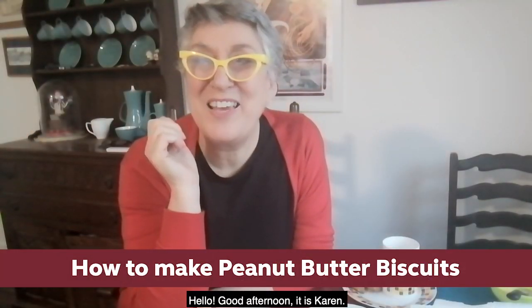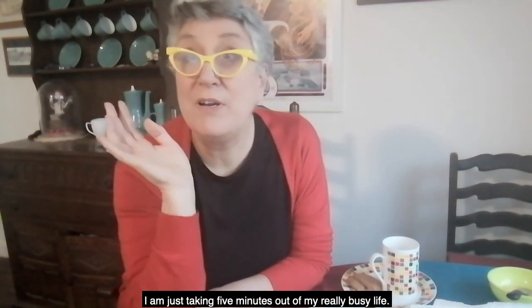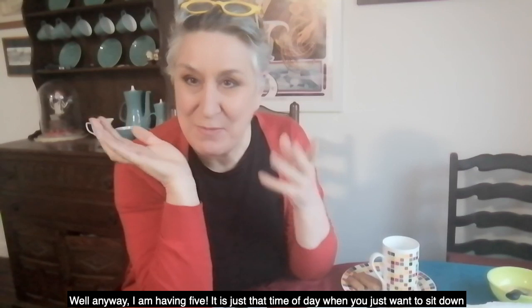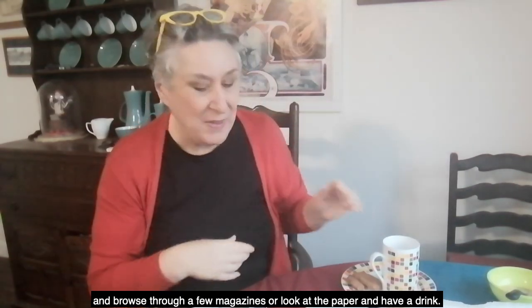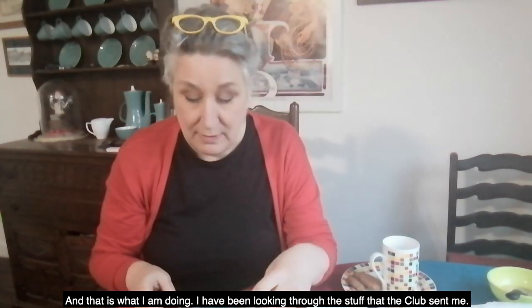Hello, hi, good afternoon, it's Karen. I'm just taking five minutes in a really busy life. It's just that time of day when you sometimes want to sit down and browse through a few magazines, look at the paper, have a drink — and that's what I'm doing.